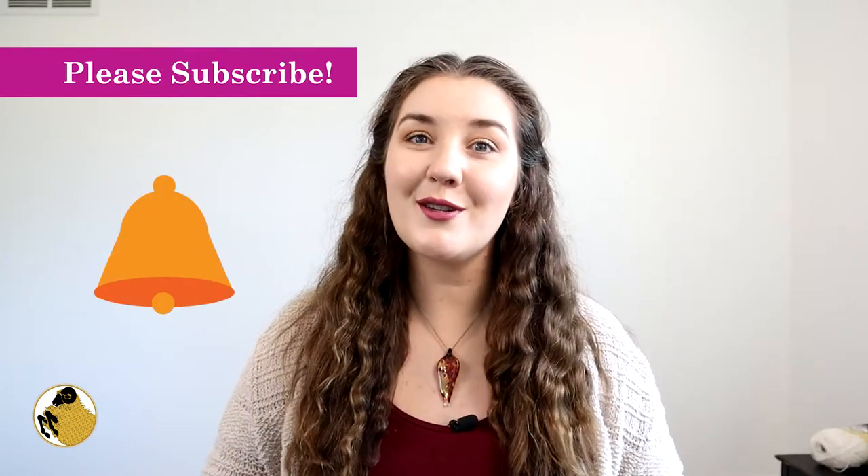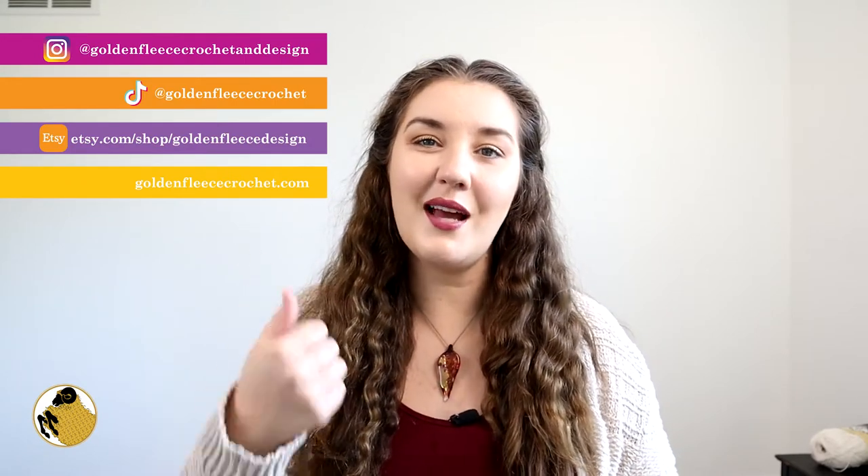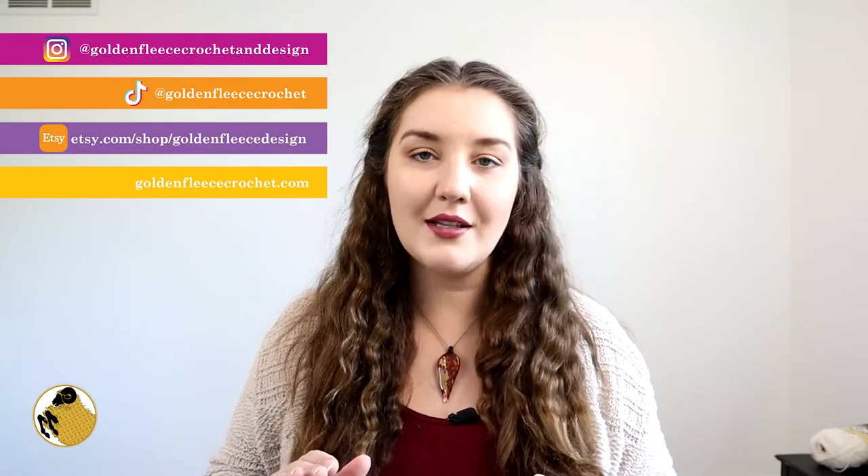Before we get started, please consider subscribing to my channel and turning on that notification bell. Also tell me how you're feeling today — if you like this video give it a thumbs up, and if you don't like this video, it's okay, I can take it, give it a thumbs down.